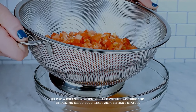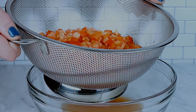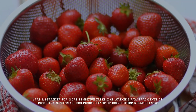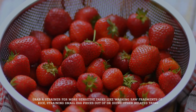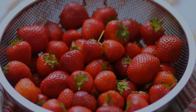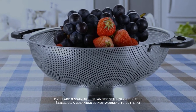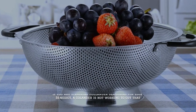Go for a cullender when you are washing produce or straining dried food like pasta or potatoes. Grab a strainer for more sensitive tasks like washing raw fragments of rice, straining small egg pieces out of custard, or other related tasks. If you are straining hollandaise seasoning for eggs benedict, a cullender is not going to cut that.